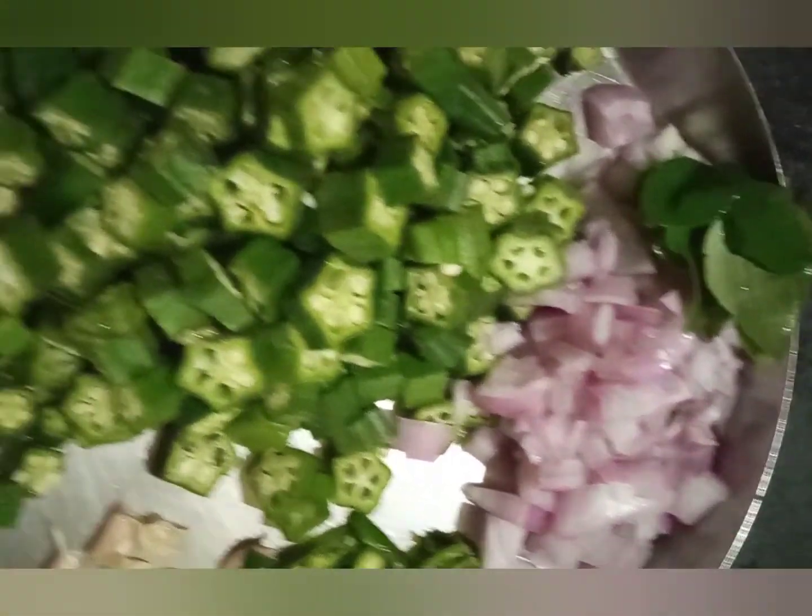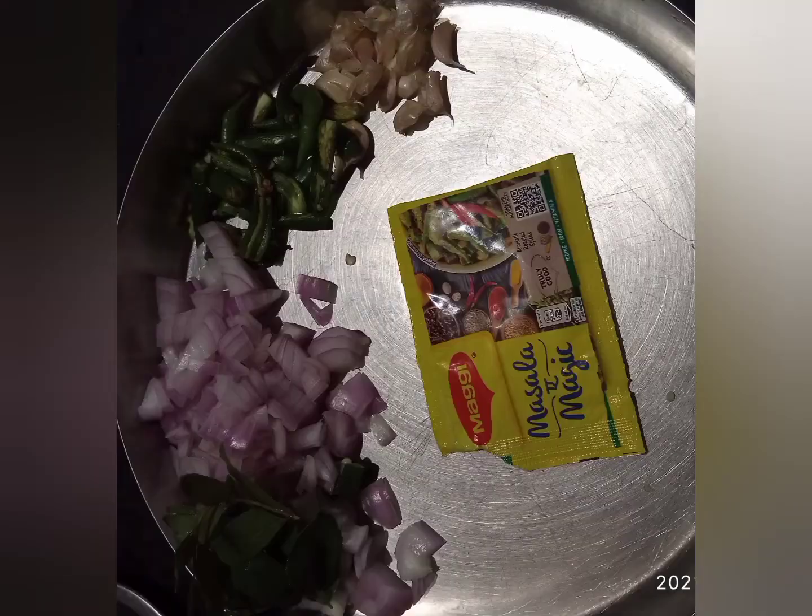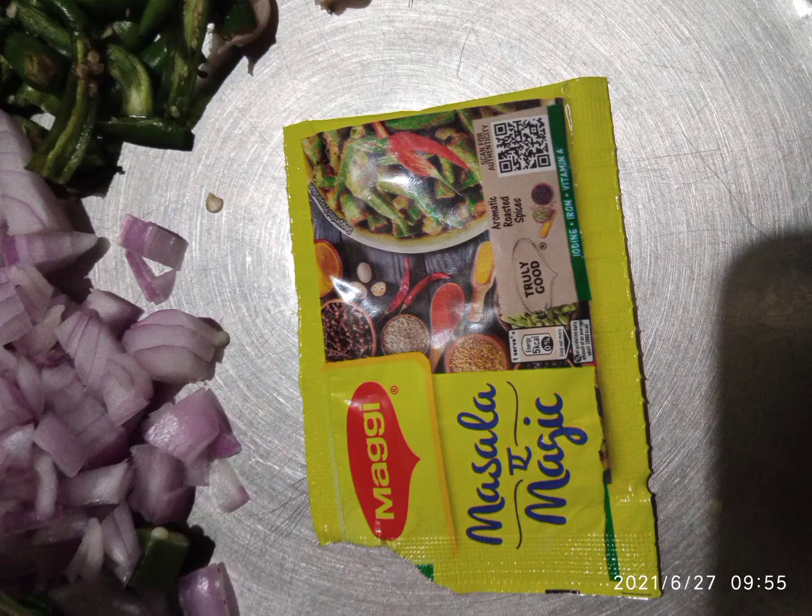We use the ingredients to store it in a bowl. We use the pot for 5 minutes, we use the pot and we use the same as the pot.